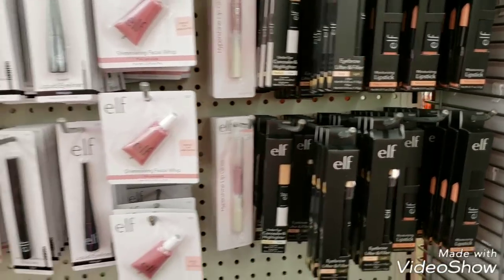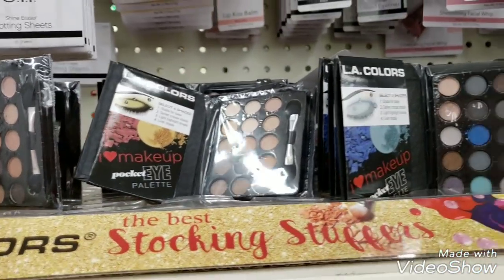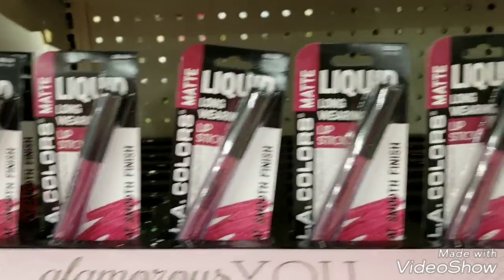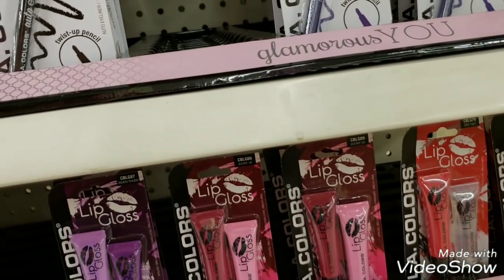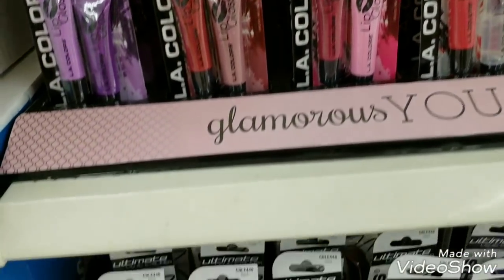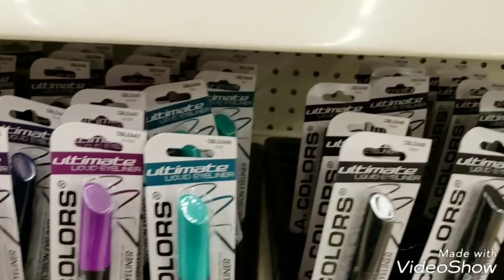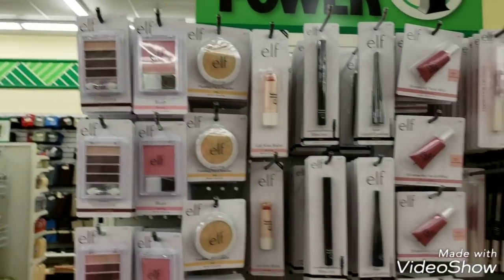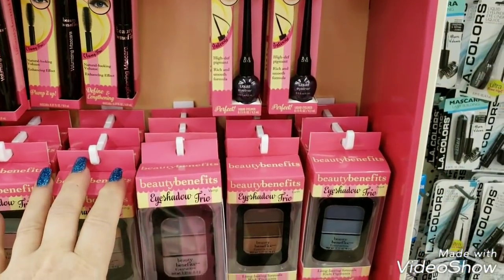This is LA Colors - this has been in our store for about a week now. They have matte lip glosses, long lasting eyeliners, glamorous lip glosses, and all kinds of mascara down here. I have never tried their mascara before so I don't know how good it actually is.